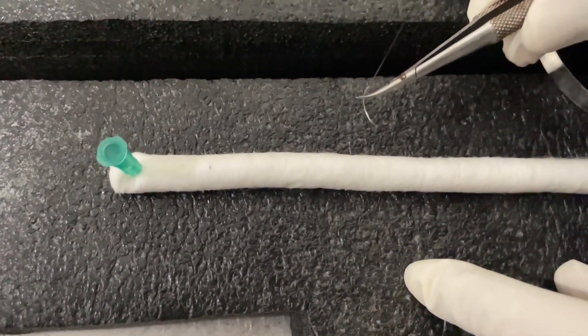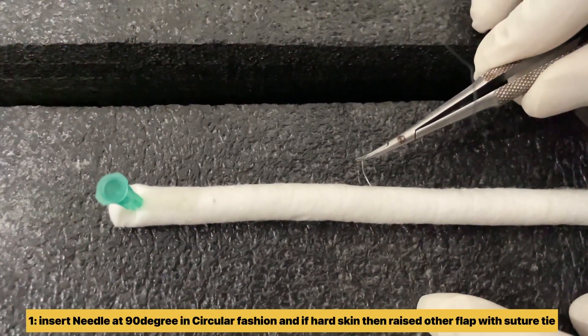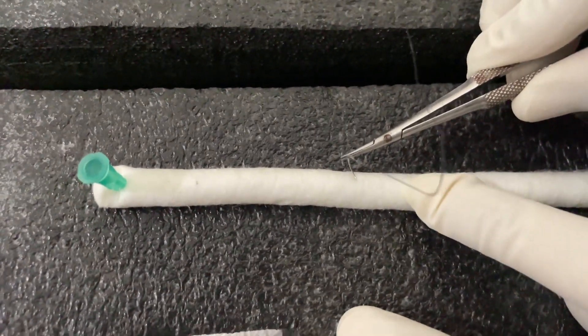Insert the needle in a circular fashion at 90 degrees, and hold the other flap of skin with the suture tie if the skin is hard.